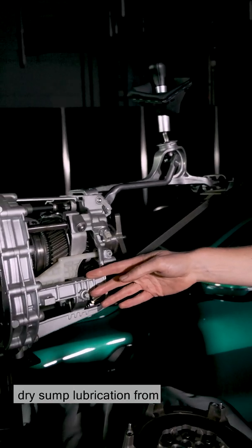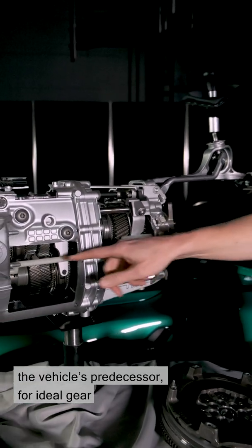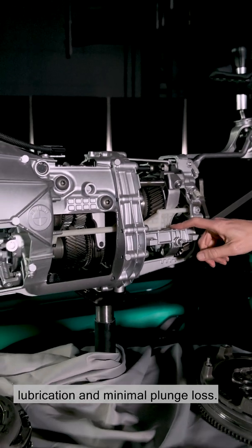Inside the gearbox, we have the well-proven dry sump lubrication from the vehicle's predecessor, for ideal gear lubrication and minimal plunge loss.